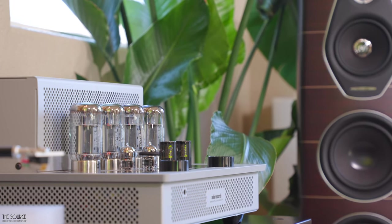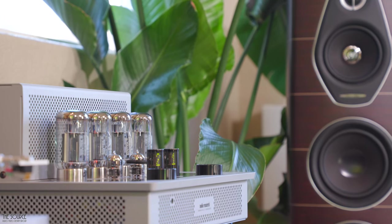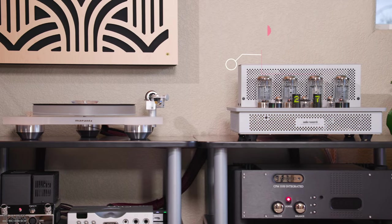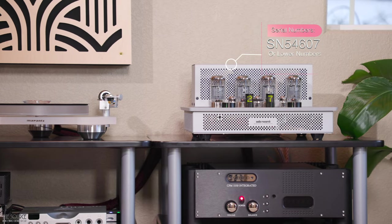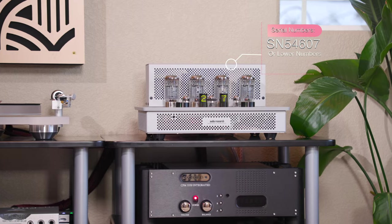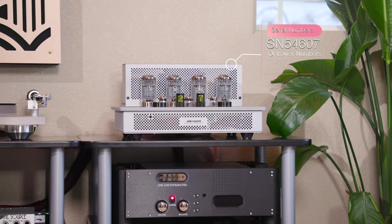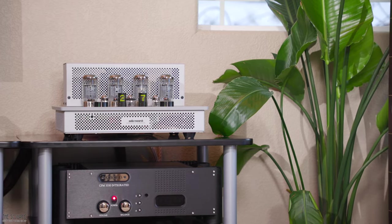It will only be the cost of the DC-1 DAC card and one-way shipping to the facility, similar to having the phono module installed after purchase. If you have one of the earlier i50 integrated amplifiers with a serial number of SN54607 or lower, you must take your amplifier to your local dealer to help get your i50 to the closest authorized service center to have the DAC card installed. If you have a higher serial number than SN54607, your local dealer should be able to do it for you at their location.